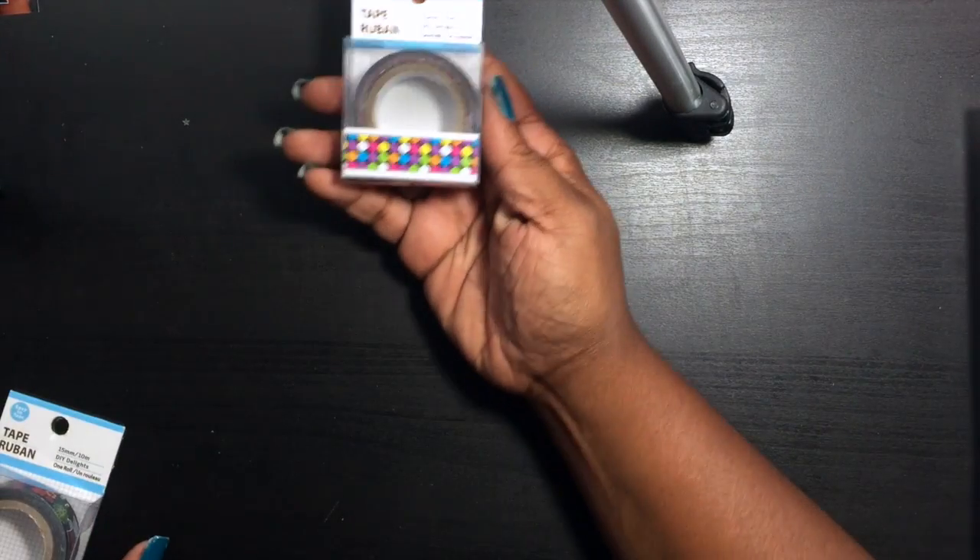Hi, Melissa here, and I'm back with a Dollar Tree haul. My other dollar store is called the Dollar House. Let me get right into what I found. I was able to find some washi tape.